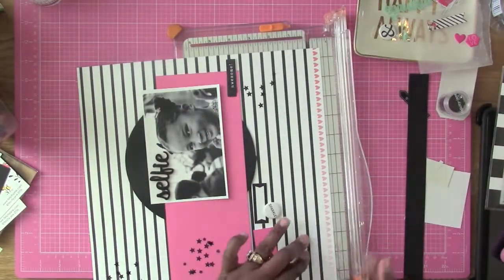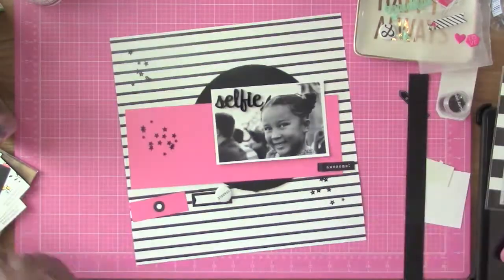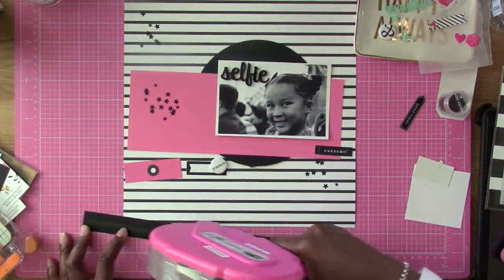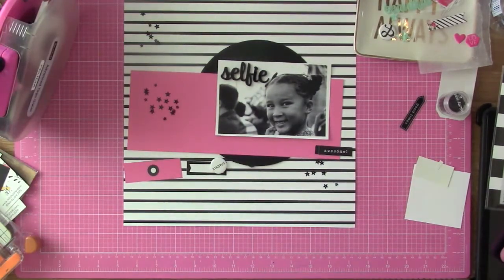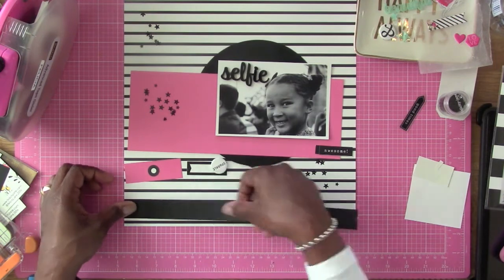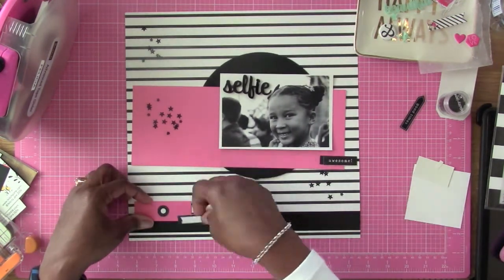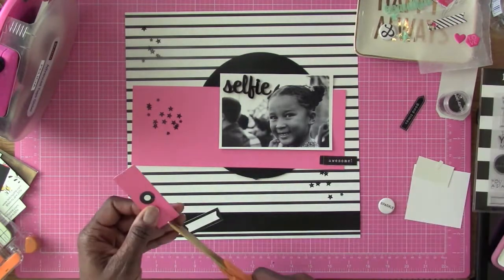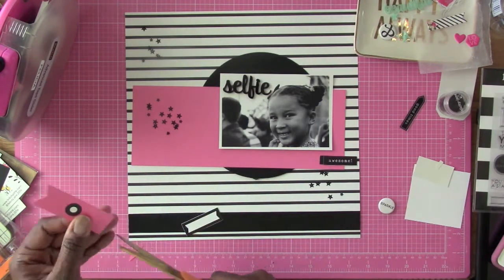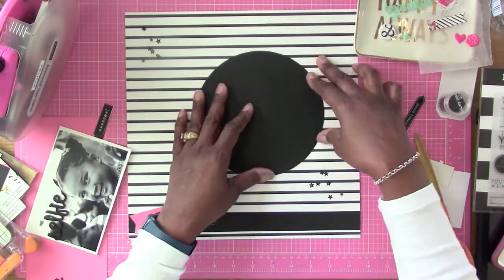I'm going to cut that brandy strip off because I'm going to end up using that later. Then I'm going to glue down this black strip — just regular cardstock from American Crafts — because the sketch called for a little bit at the bottom. I'm overlapping two pieces of paper and I'm going to cut this into a banner on both ends, then overlap this piece down here where I'm going to be doing my stamping.